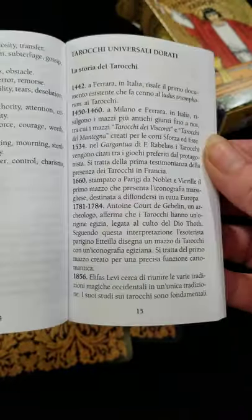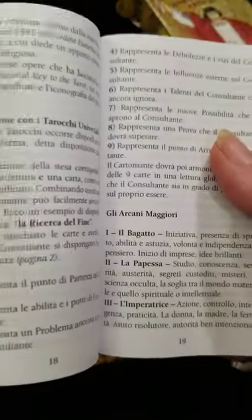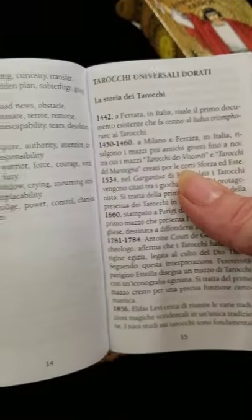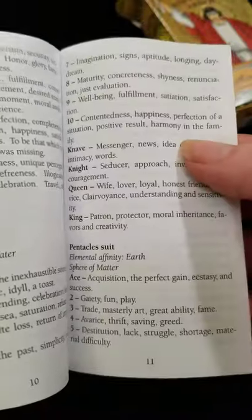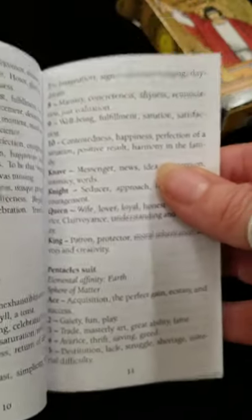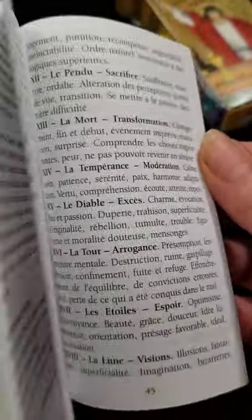It looks pretty standard for a tarot book. Where's the English representation in here? I'm just not seeing it. Okay, that might be a wee bit of a problem. It looks like the basic suit meanings are in English at the very front, but not as in-depth as what you would find with some. Then it looks like the rest of the book is in different languages.